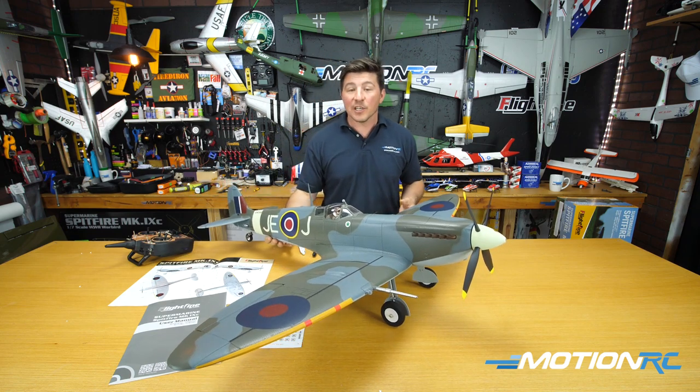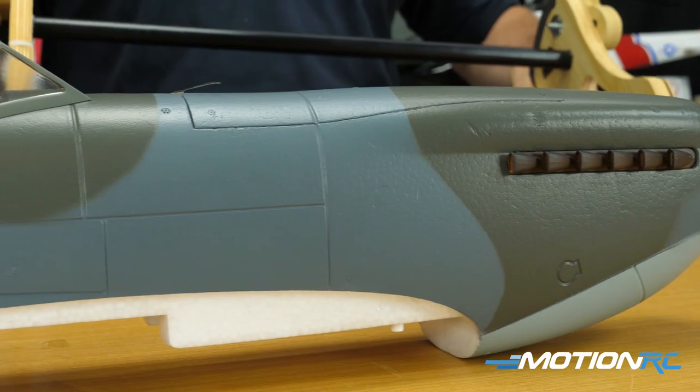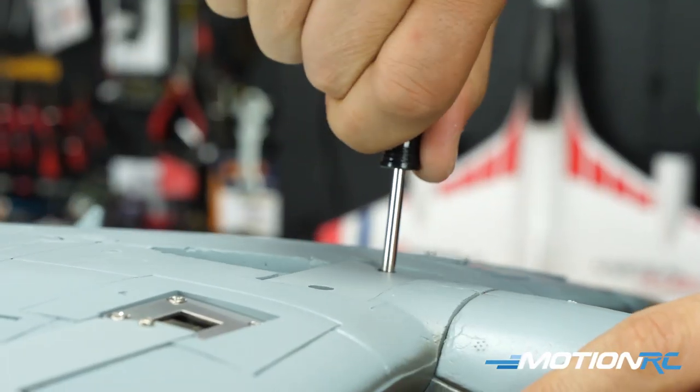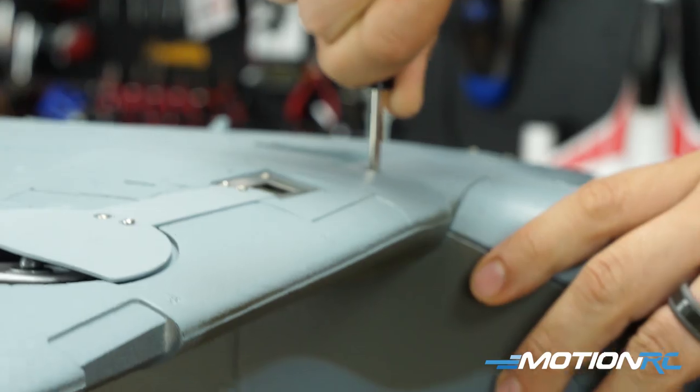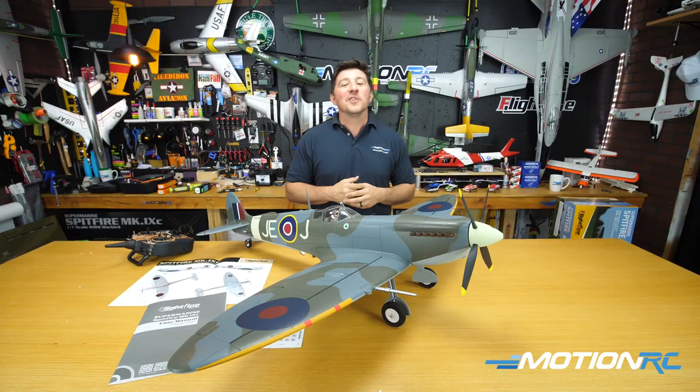For this video, we're going to quickly go through an unboxing, then run through all the specs of this model, take you on a step-by-step build, and then at the very end I'll get her plugged in, show you the landing gear working, and then we'll wrap this video up. So let's get started with the unboxing.